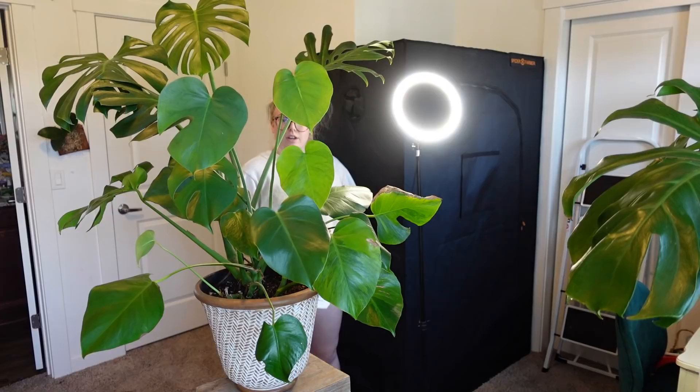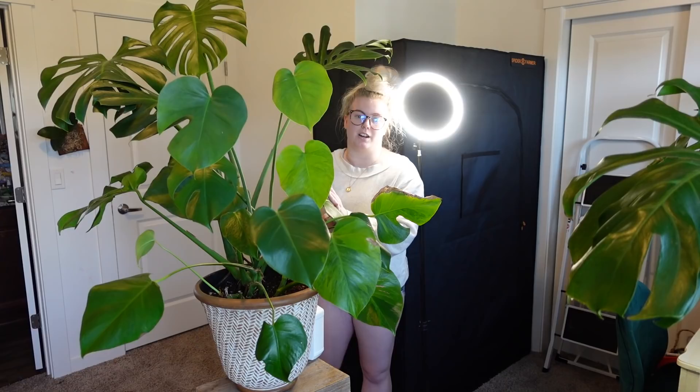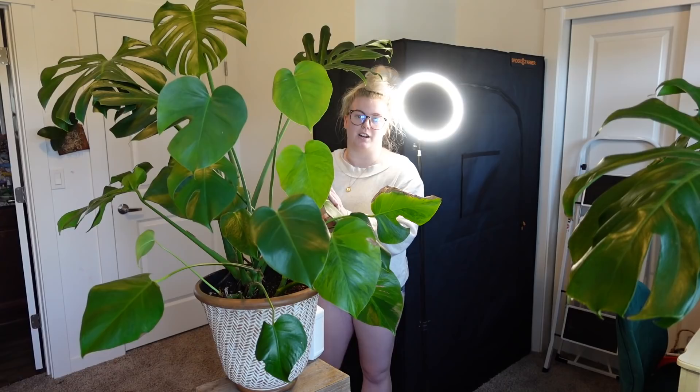So how have you guys been? I hope everything in your life is going amazing. Wow, it was so dusty. Now we start the long process that is going to be cleaning every single one of these leaves. I'll check in with you in a little bit.